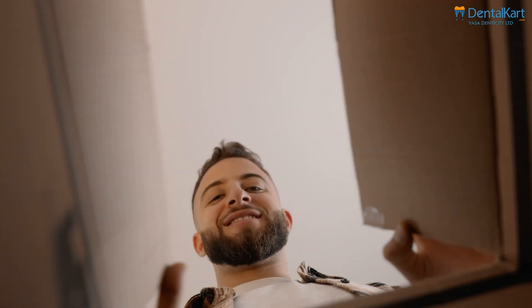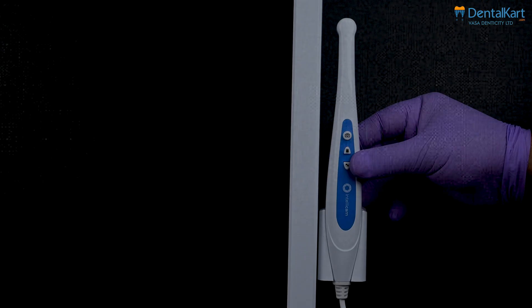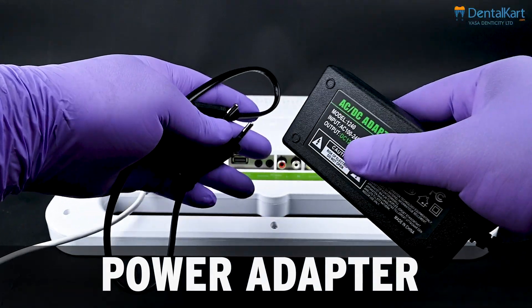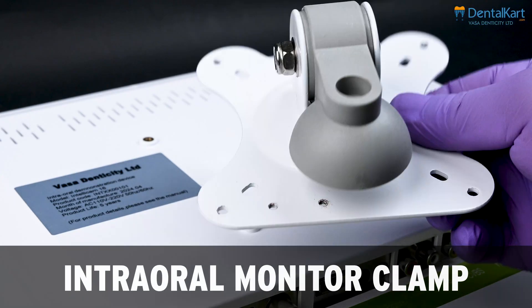Let's see what we get inside: camera screen, camera handpiece, remote control, power adapter, camera sleeves, and intraoral monitor clamp.